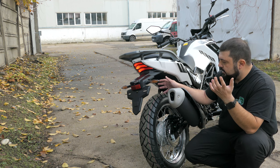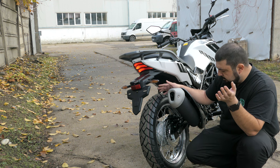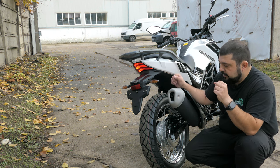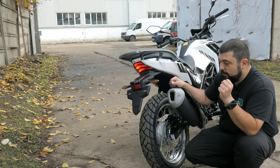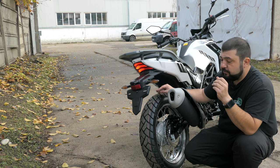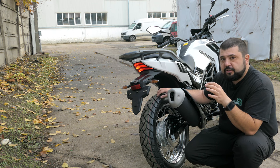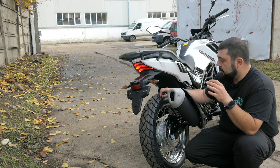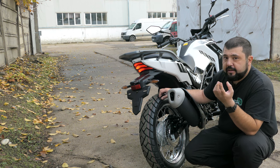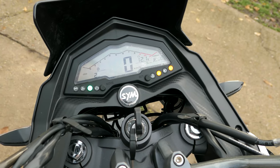The rear wheel is the same 17-inch spoked tube, 130 millimeters wide with CST ADV-style tires. These actually work pretty well in off-road conditions, in the rain, and on tarmac. Normally I'm not too happy with CST tires, but these are actually quite decent — they grip well and give you a lot of feedback. For stock tires they're very good.